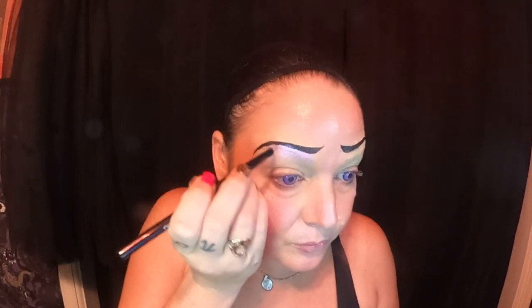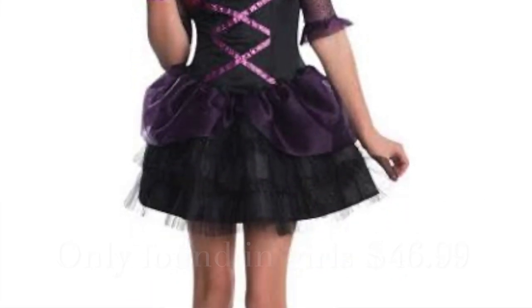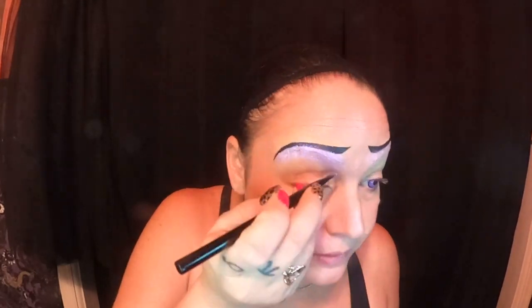Now let's start with our eyeshadow. I found a couple of purples that I really liked — one was in this palette, the Element Zephyr palette. I'm using a very light, shimmery purple from this palette and I'm going to go up to my brow line with it. I've seen a lot of people online doing Monster High dolls and they just used what they had. There is an actual Elissa Bat costume you can buy — this whole costume only cost me about thirty dollars because I already had a lot of the stuff, and I just bought the skirt, tank top, and the undergarment.